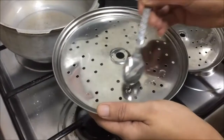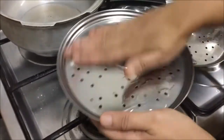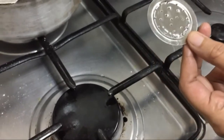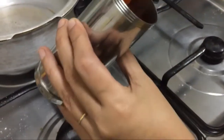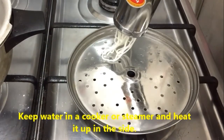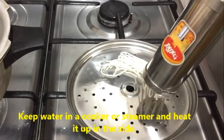Now let's grease all the utensils we need — the Idiappam plates, the small plate which we use in the Idiappam press, and the Idiappam press itself. Side by side I have heated water in a pressure cooker. You can even use a steamer, idli steamer or any electric steamer you have.